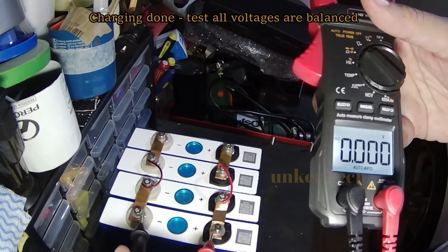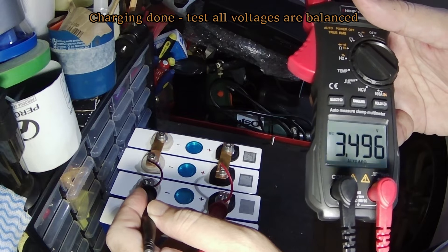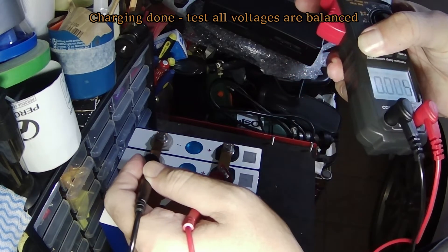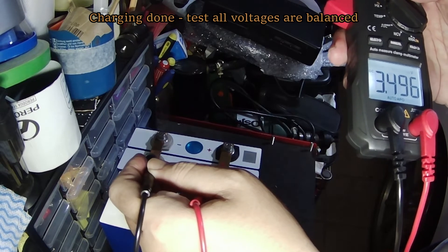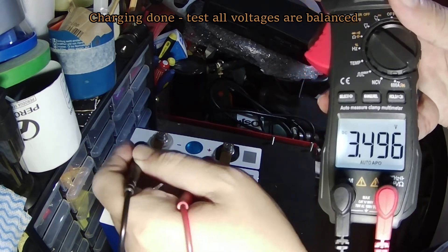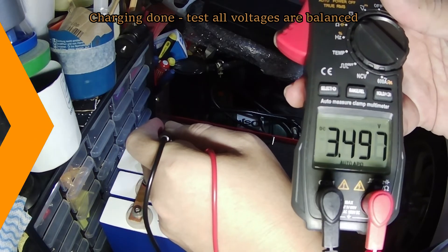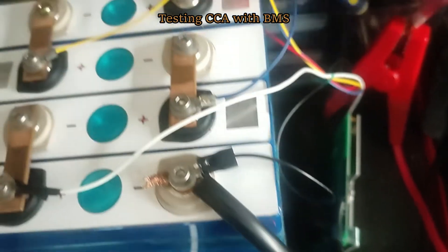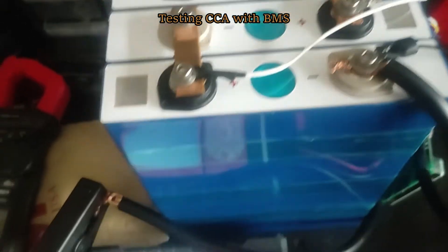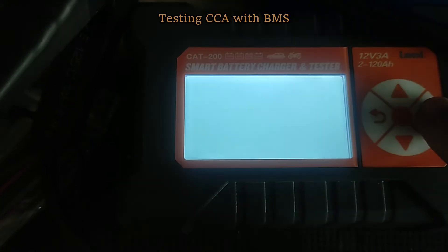Charging is done. Let's check the voltage. All seem to be fully charged and at almost the same voltage, so it's balanced. After wiring up the cells and connecting to the BMS, let's check the CCA. We would like it to have at least 250 CCA. This BMS is supposed to be able to provide burst up to 800.